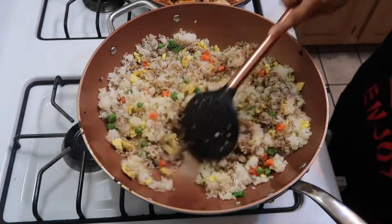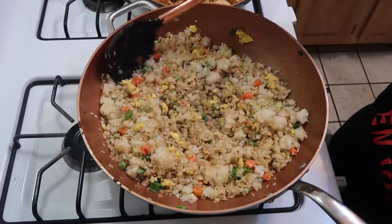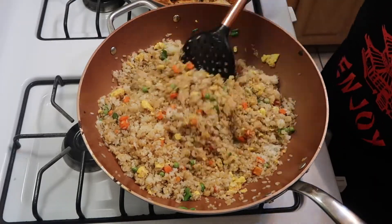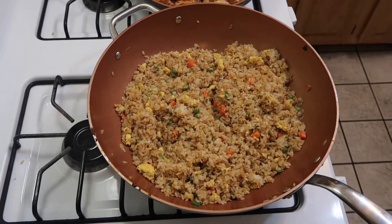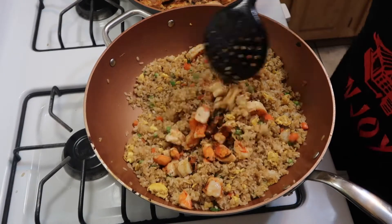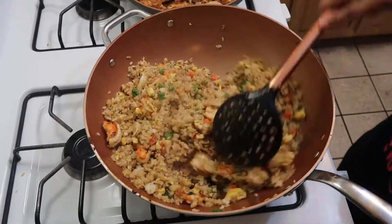At this point you're going to smell the sesame oil — it smells so good. We're going to add some soy sauce. You can add as much as you like; I like the rice to be nice and brown, so I'm dousing it in soy sauce. After that, we're going to add the shrimp and give it a nice mix. Remember, keep that rice moving, then finish it off with the rest of the spring onions.